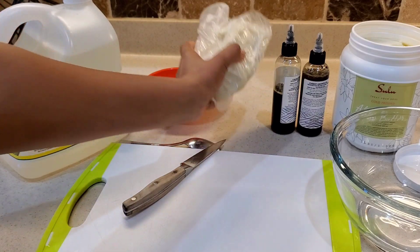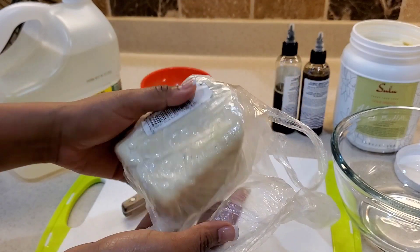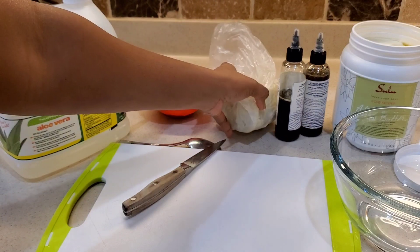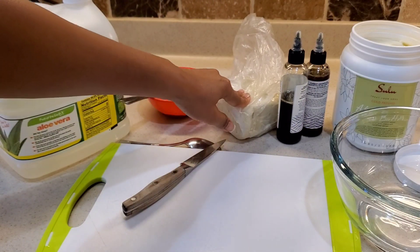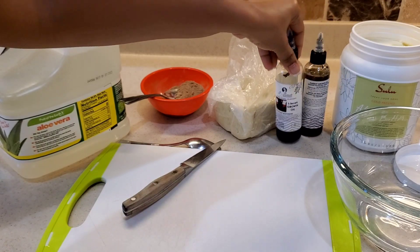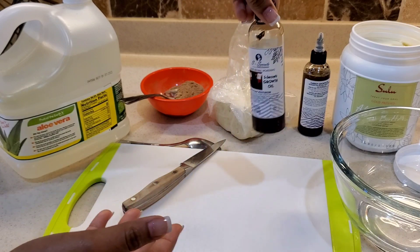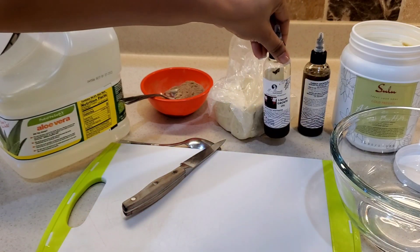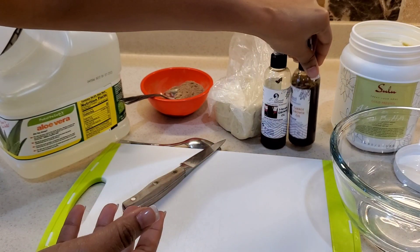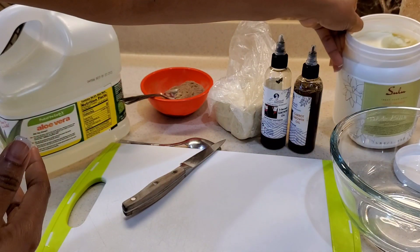And then I got my handmade natural organic shea butter. My company sells this, so if you want to buy your own natural shea butter directly from Ghana, I will leave my website link down below. And then I also have my 21-ingredient growth oil, my S-secret growth oil, my carrot growth oil, and I will also be using my aloe vera butter.